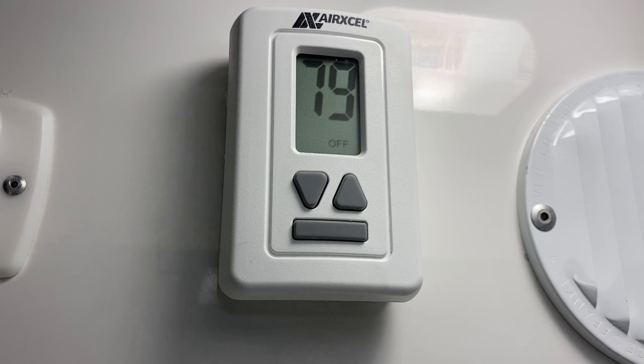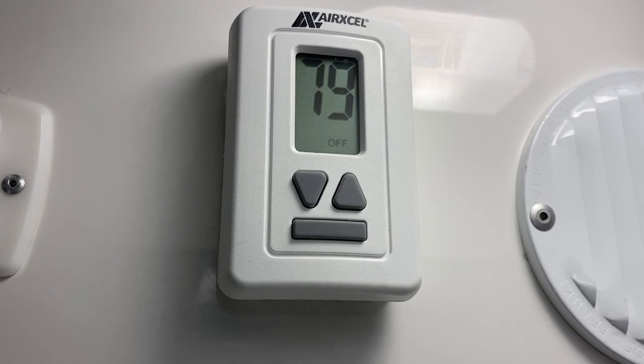Today we're going to cover the digital thermostat that comes standard with all the 17-foot models. This digital thermostat is going to control both the AC and the heat strip, but also the furnace if you go for the optional furnace.